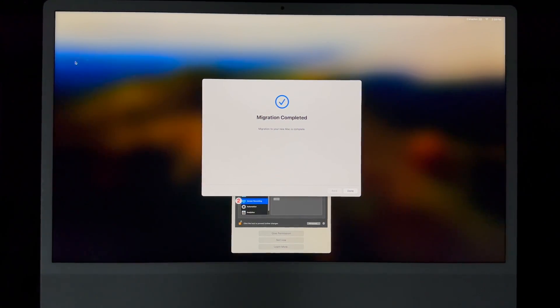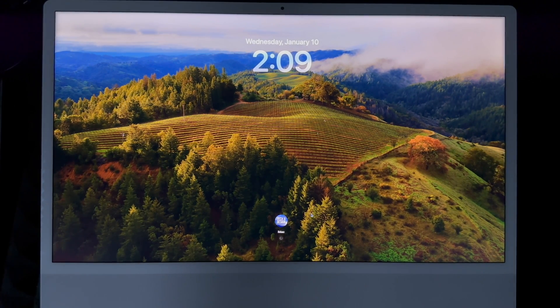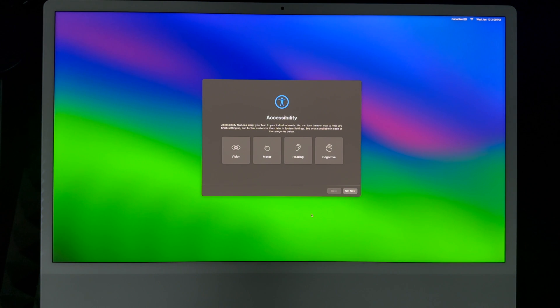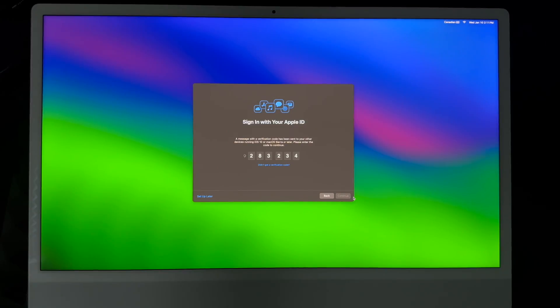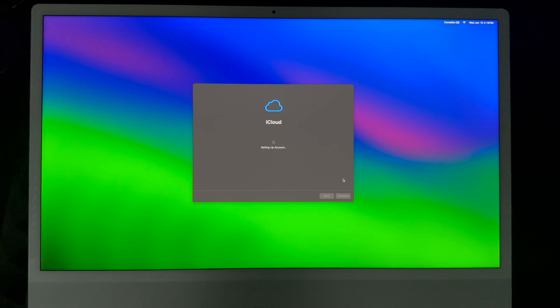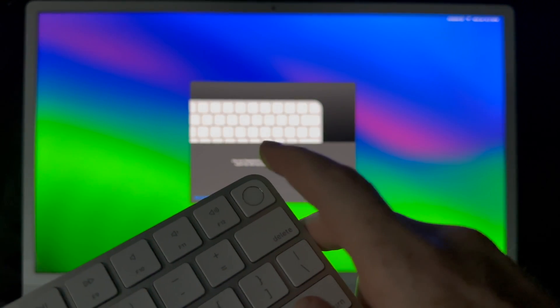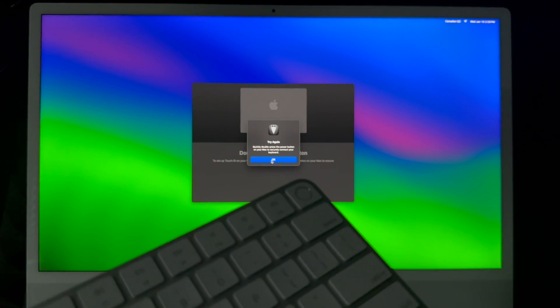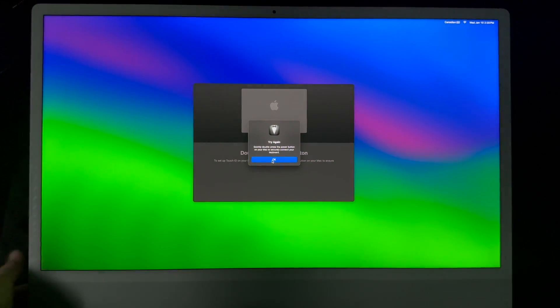Once the migration is done, it'll say 'Done' — just click on it and your Mac will restart. After it restarts you'll be logging back into your account. There are some things you'll need to set up yourself, which you can do later from the left-hand side menu, but it's better to do it now. If you have two-factor authentication like most people do, you'll get a code sent to your phone or tablet — just enter it and click Continue. You'll then go through iCloud account setup and Touch ID configuration.